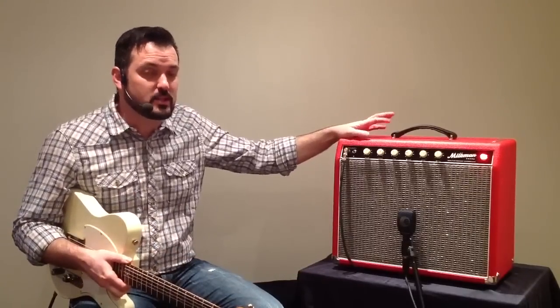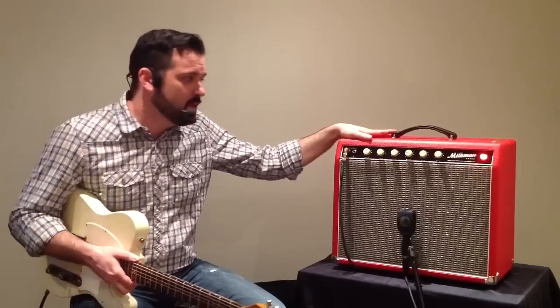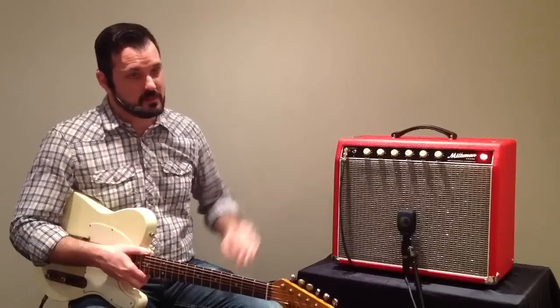This has the 12-inch Jupiter 25 Watt speaker in it. This amplifier is available in an 8-inch speaker combo, a 10-inch speaker combo, and this, the 12-inch speaker combo.